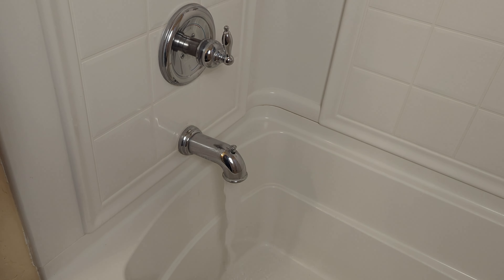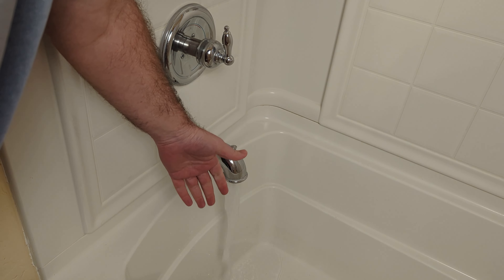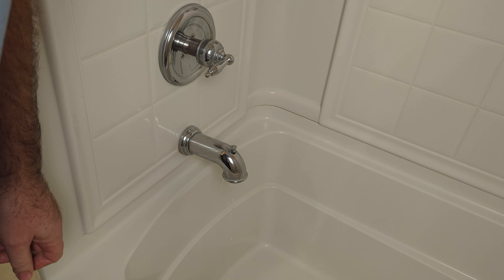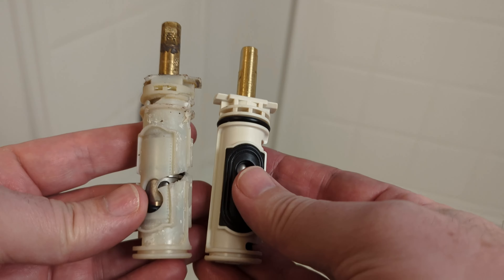It looks like we don't have any hot water in our shower. We'll go ahead and show you how to test this out and see what the problem is. We got this running and there's no hot water. One way to test it is you turn it all the way over to the hot and no water is coming out. There's a cartridge inside here and that cartridge is jammed — it's not coming loose, so it's not letting any hot water come through. All we can get is cold water.